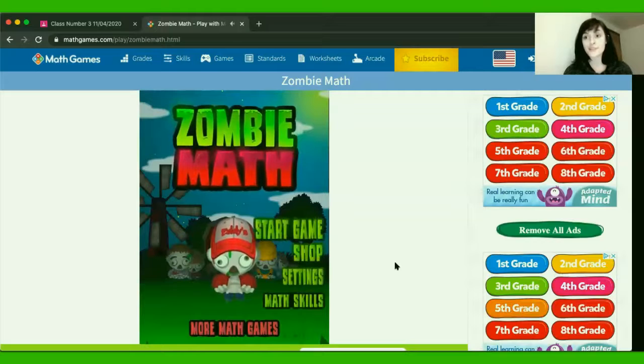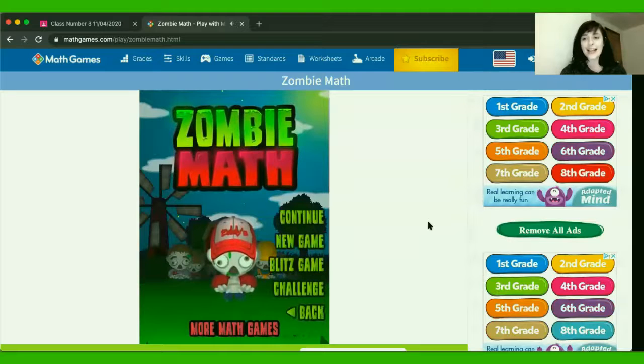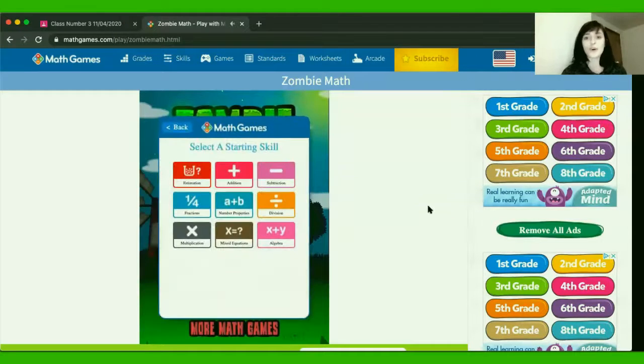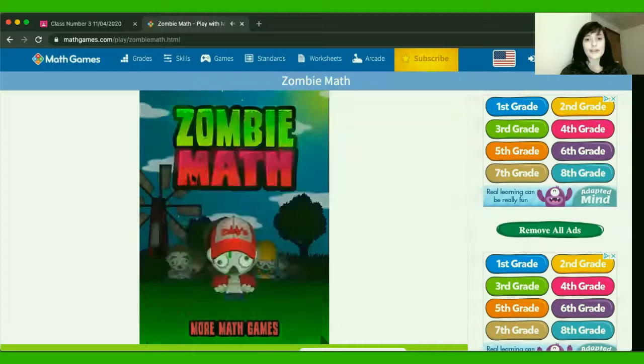As you can see, we have zombies. You can choose here in the menu: settings, math skills, or shop. We're going to go ahead and start the game. You can continue a game, do a new game, and there are different options. Look at all of the different skills and levels you can do, from pre-K to grade 8. We're going to choose third grade. These are just the third grade skills — we're going to do estimation for today.